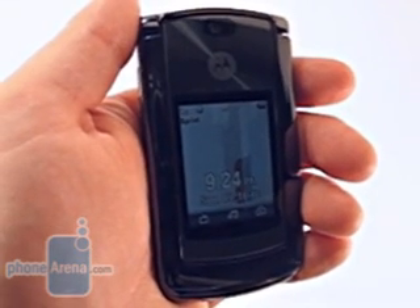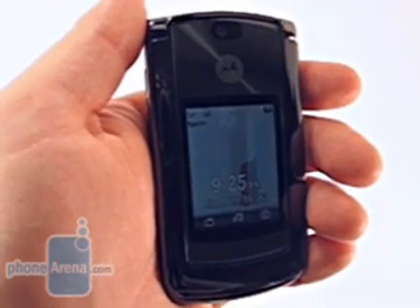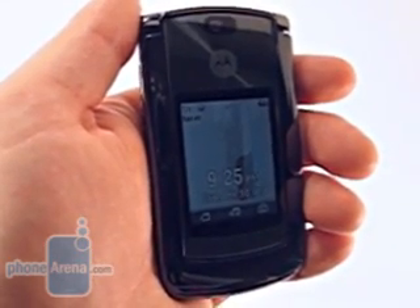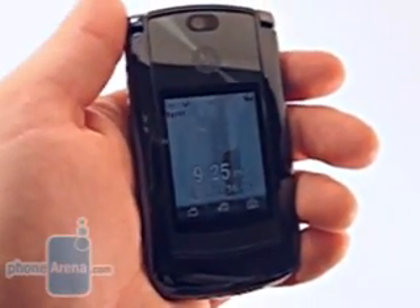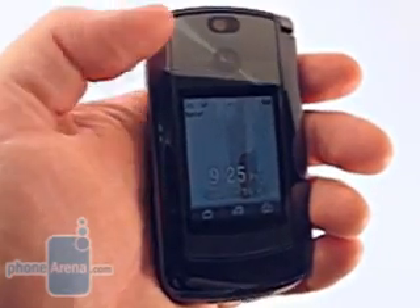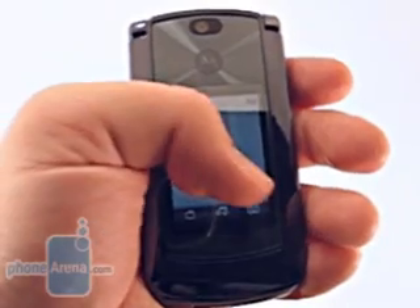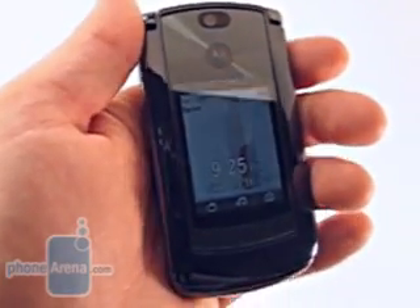There are many design changes to the RAZR 2, not the least of which being the unprecedented 2-inch QVGA display found on the outside. At the bottom of the screen, the user will find three icons. These icons will change with each carrier, but with the Sprint version, we can launch the Sprint TV service, the Sprint Music Store, and the camera, simply by pressing and holding the outside display buttons.